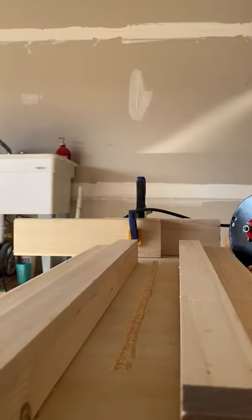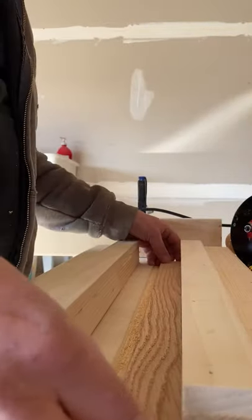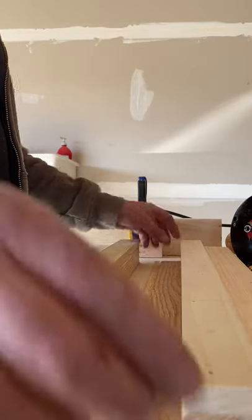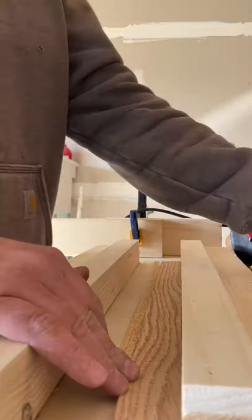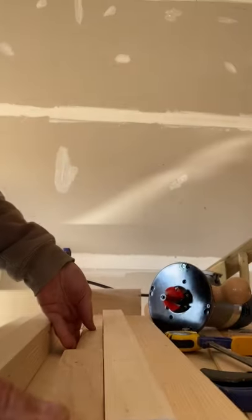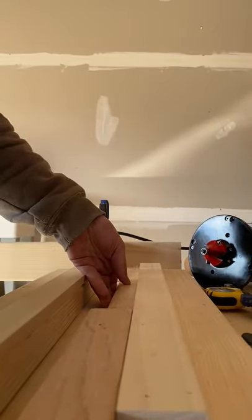So first thing I do is I grab a shim, which is just a one-by-two — same thing we usually use to make our fretboards. I'll put it down, and then what I'll do is I take this neck and I put it in here.